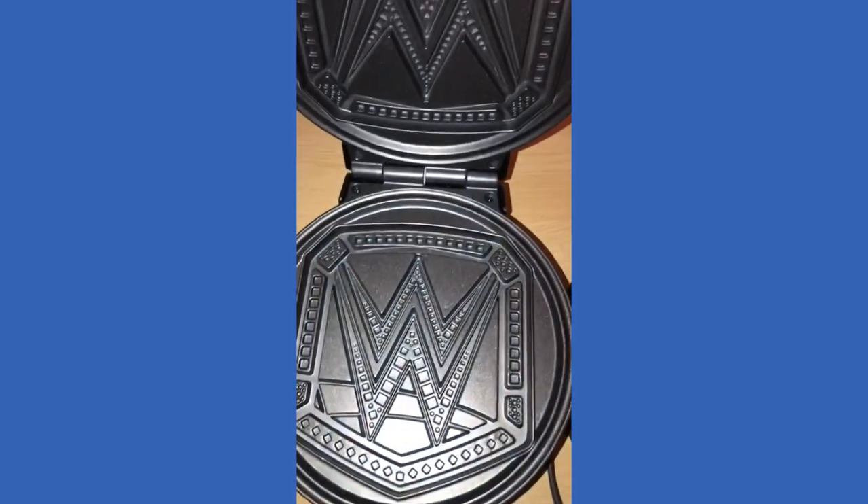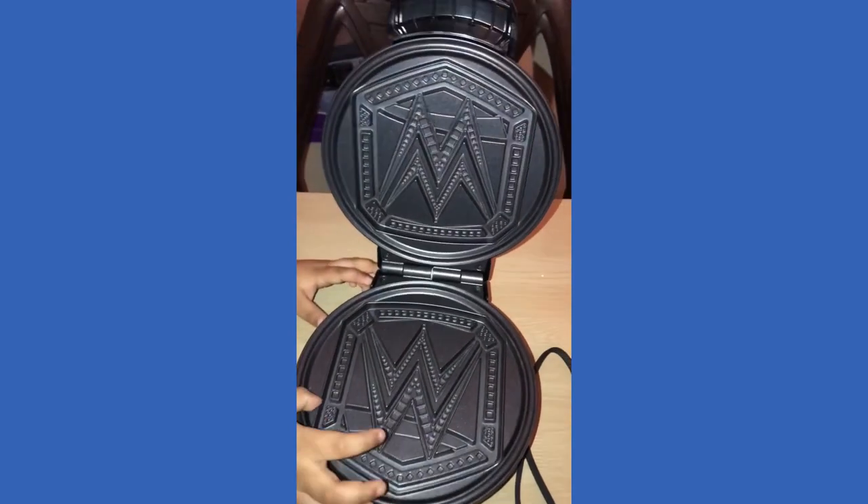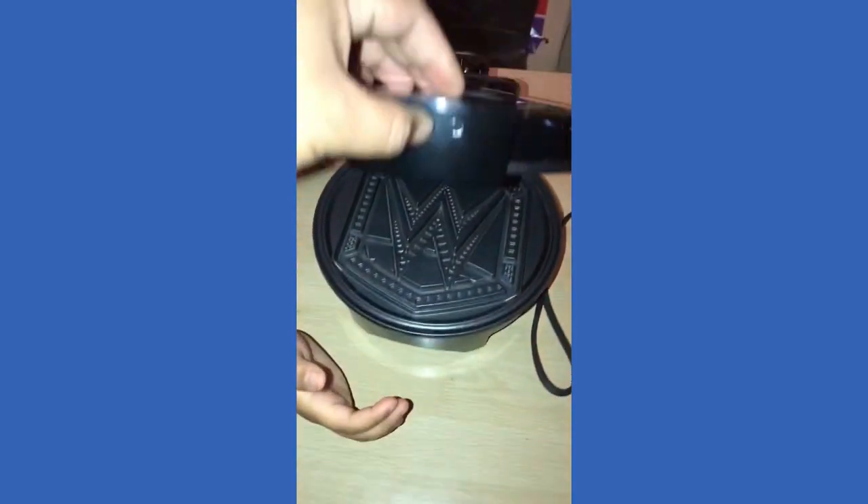So everybody, we'll be right back. So here we have the WWE waffle maker with the WWE logo. We're about to start making some waffles in a little bit. We'll show you the outcome. But this is definitely a review.